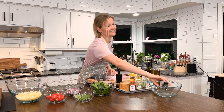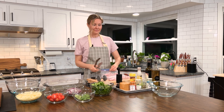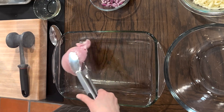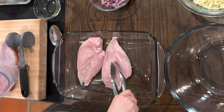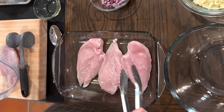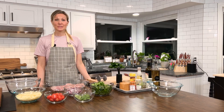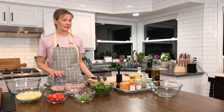It's also kind of fun! Now we're gonna take our chicken and put it in our greased baking pan. Next, we're gonna generously season our chicken breasts.